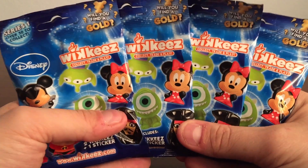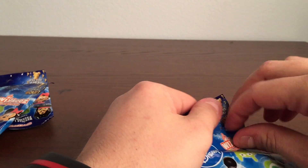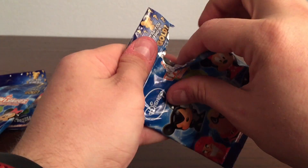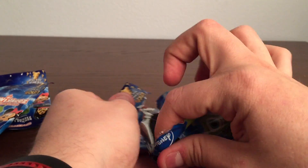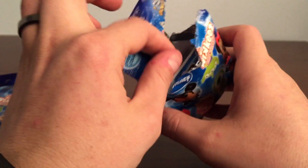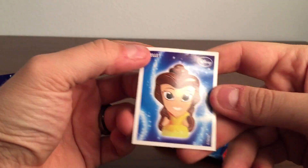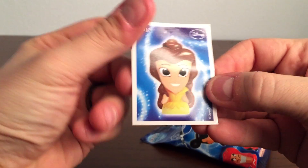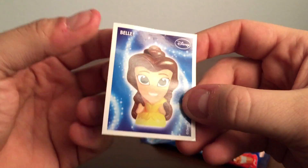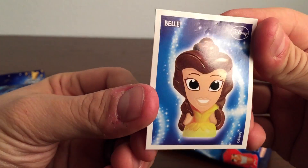So we can all do it together. Let's start with the first one. All right, what have we got in there? Let's see what the first thing is here. It looks like we have a sticker — this is the sticker that comes with it. You guys know who that is? It looks like Belle from Beauty and the Beast. How much fun! Look at that, it's so cool.